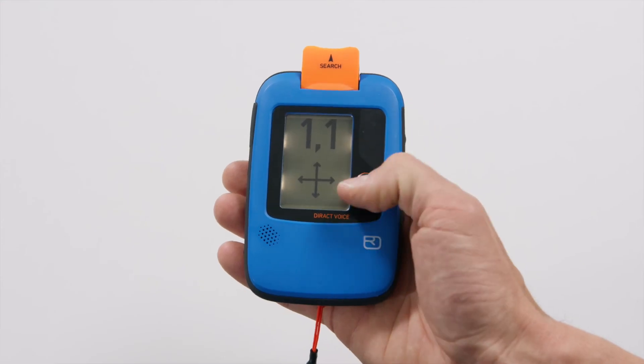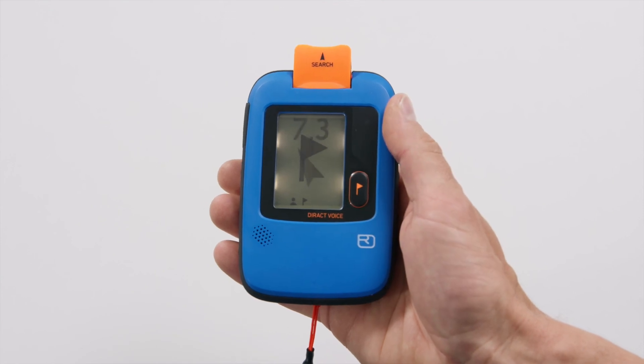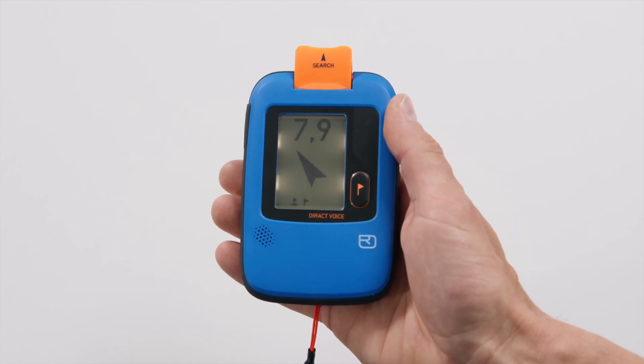Once you have completed your search with a successful probe, you can hide this signal by flagging it. To do this, press the flag button. This signal will now be displayed at the bottom of the screen as a flag and the search for the next closest signal begins.